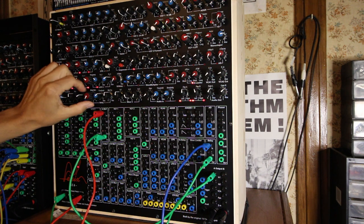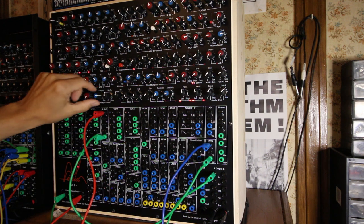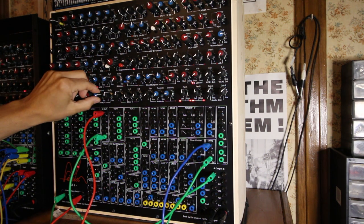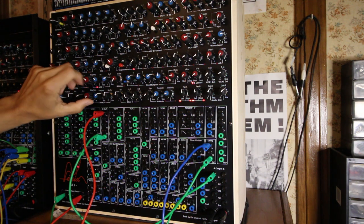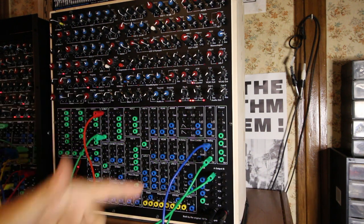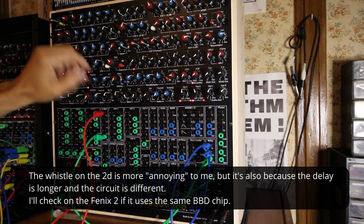So you can see the short delay, middle length, and longer delay. Without any CV applied it's quite a decent delay on the 2D — it's different, that's it. Now if I apply this voltage in the CV input, you hear the whistle — it's really, really annoying.